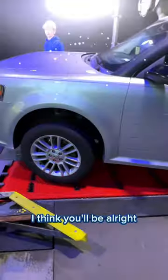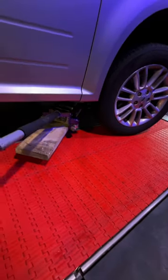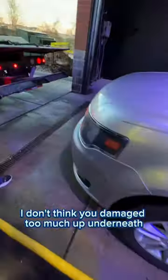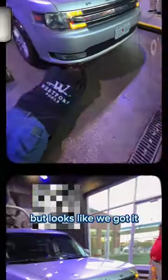I think you'll be all right. I don't think you damaged too much underneath — might have to buy a couple new clips, but looks like we got it.